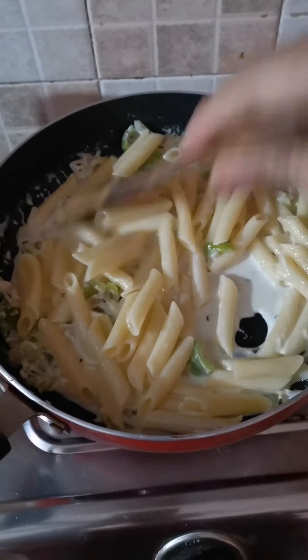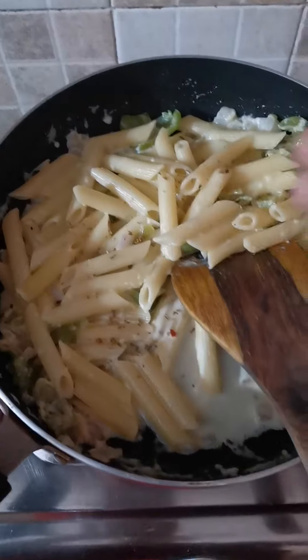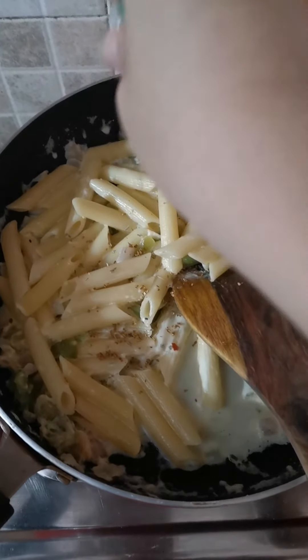Once cooked, you can add seasoning or oregano to it. Also, you can add chili flakes. This is how it is going to look. My husband is not a big fan of pasta but he loved it.